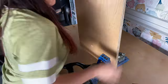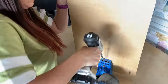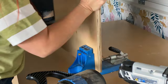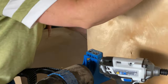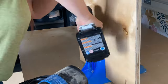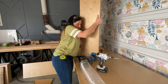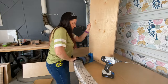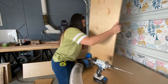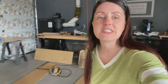I decided to use pocket holes as my form of joinery because they're easy for me to work with. I feel like they add a lot of strength and it makes the project go by a lot quicker. So I grab my Kreg jig and put pocket holes in the vertical pieces that will act as the sides to create the box. Okay, all the pocket holing is done and it's ready for assembly.